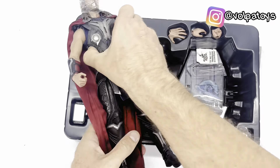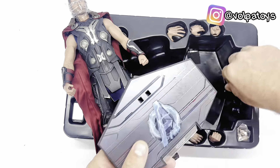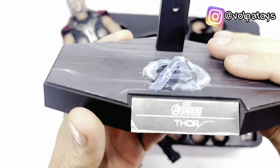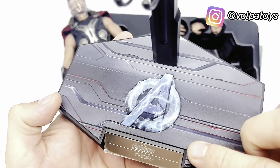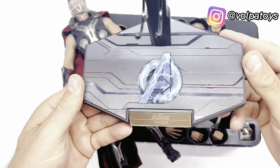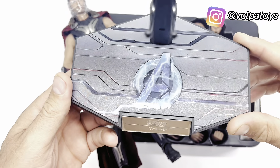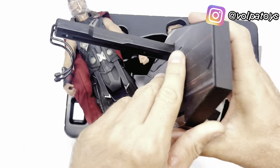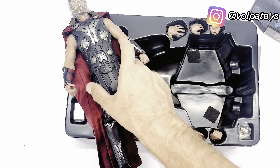Vem aqui embaixo a base. Vou tirar a figura. Aqui vem o Thor, Avengers Age of Ultron, com o logo dos Avengers. Essa aqui vem a haste quadradinha. Olha o formato da base com os detalhes, todo refletivo. Thor. Embaixo aqui os direitos autorais da Marvel. Então essa é a base que vem.